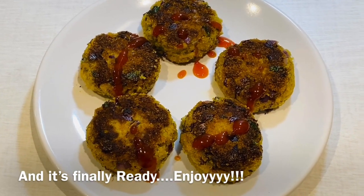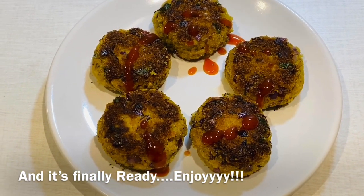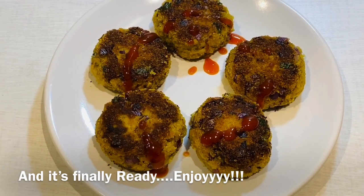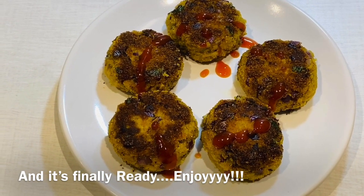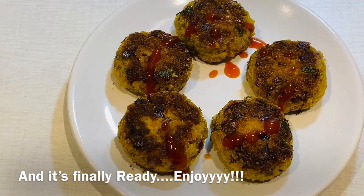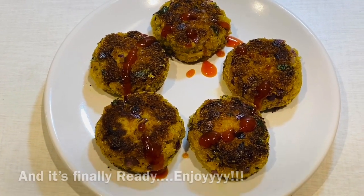Prepare this recipe and try it with your friends, family, and loved ones. Thank you once again, and please do like and subscribe to my channel. Until then, ciao!